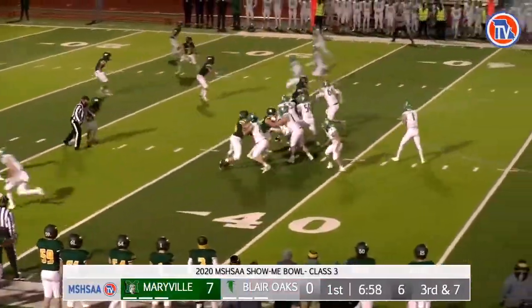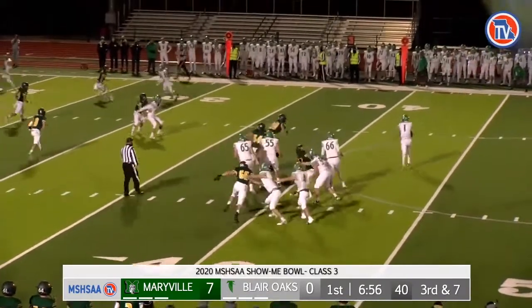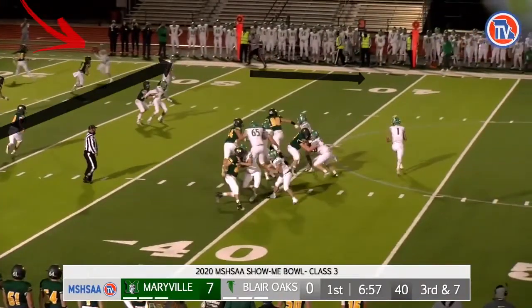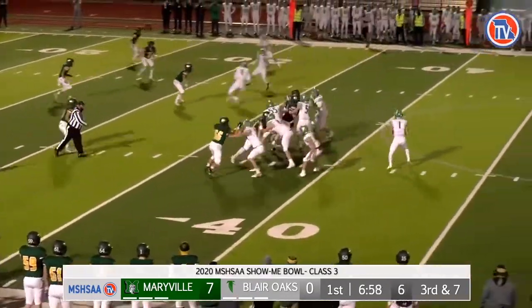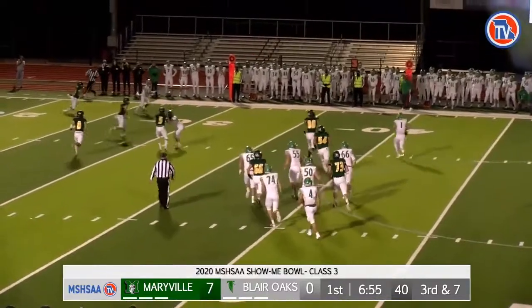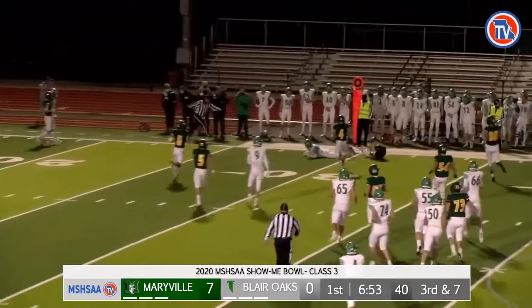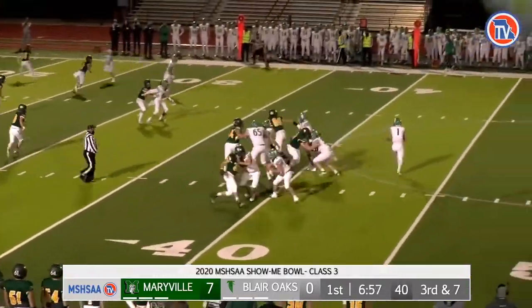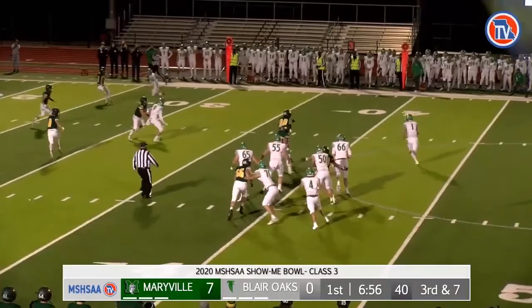In this play, the linesman has transitioned down the field too quickly. The game official's manual states that by leaving downfield at the snap, the linesman has put himself in a position such that he is officiating back towards the ball as opposed to keeping the play in front of himself. Also note that had the linesman stayed on the line of scrimmage, he would have been in better position to rule on the potential offensive pass interference by A-9.